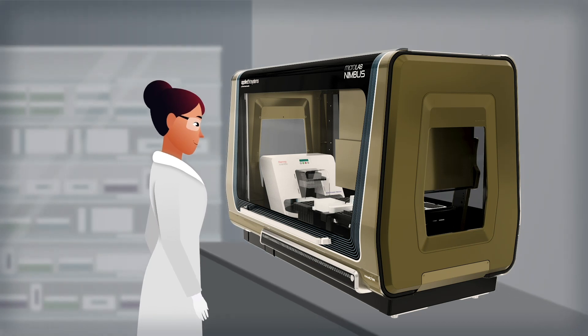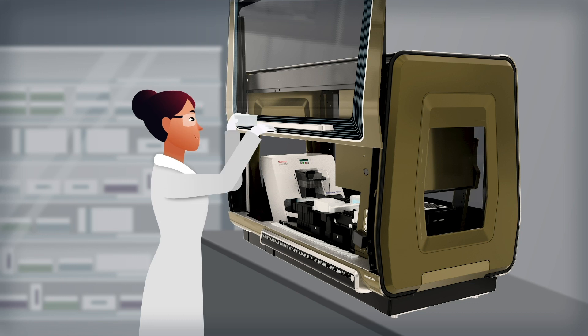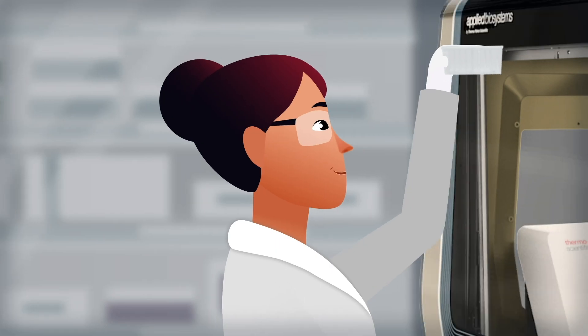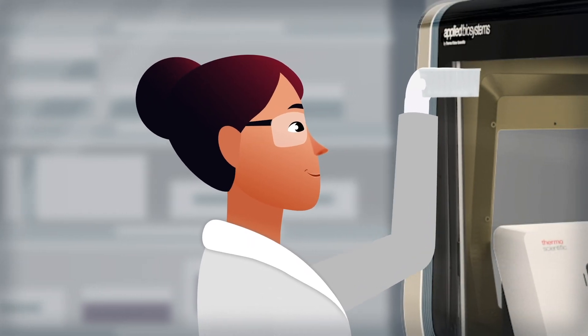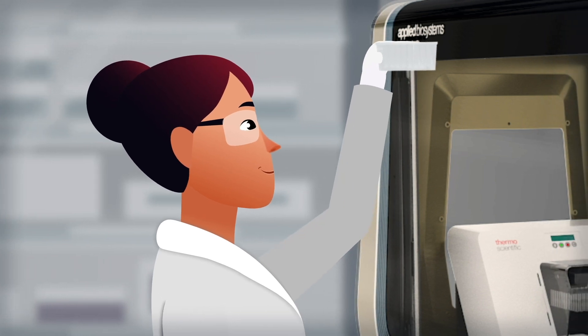By transferring the magnetic beads instead of the liquid, inhibitors are left behind, resulting in purified DNA of high quality. The pre-configured deck and pre-validated PrepFiler script make implementation quick and painless.